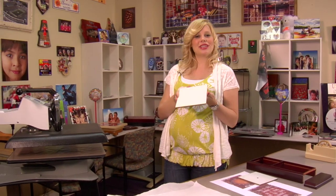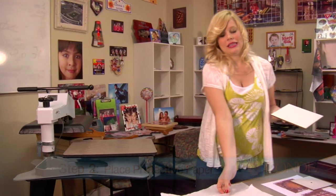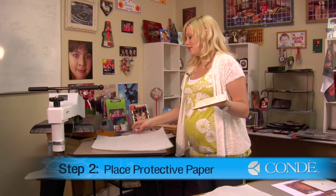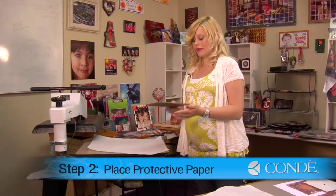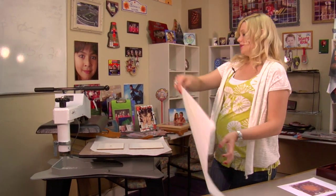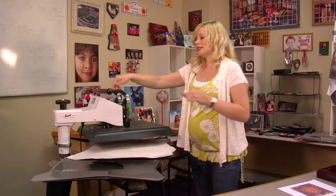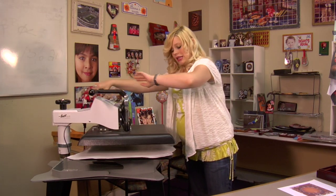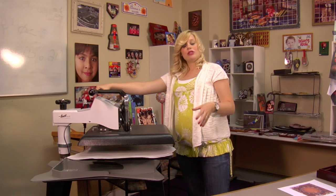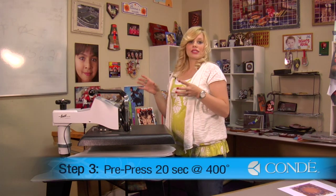Now that I have my protective film removed, I can pre-press my two substrates. I'll first place a sheet of protective paper on the bottom of my press, grab both my pieces, and another sheet of protective paper for the top. We're going to pre-press at 400 degrees for 20 seconds at medium pressure. This is going to make the substrates nice and soft so that when we do our official press, it's going to absorb all of our transfer and the color is going to turn out great.